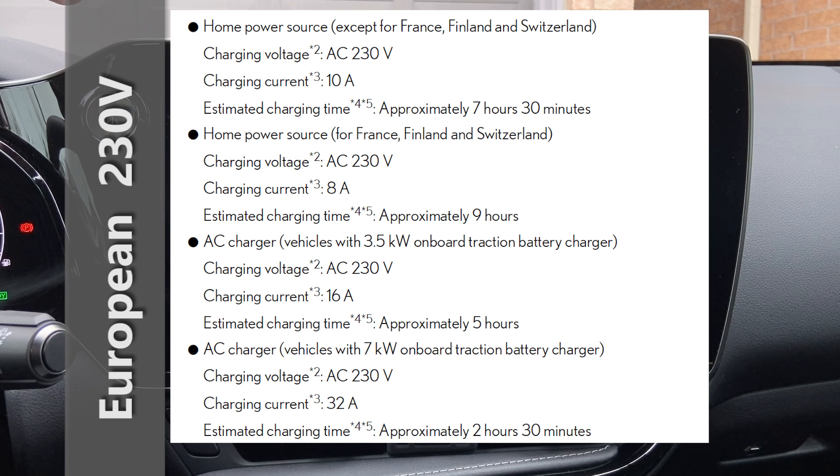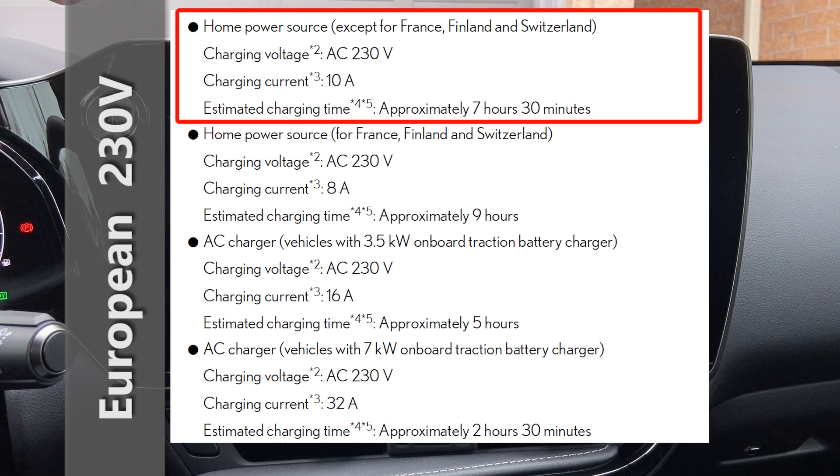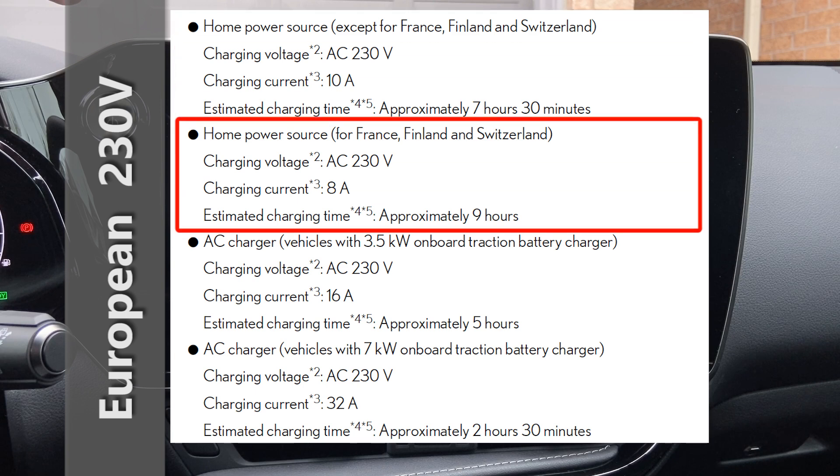It gets a little more complex when you look at the European market, where there are two different home power sources. Countries that are not France, Finland, or Switzerland use 230 volts AC, with a default charging of 10 amps, taking about seven and a half hours to fully charge. For France, Finland, and Switzerland, it's also 230 volts but the charge current is only 8 amps, taking approximately nine hours to fully charge.